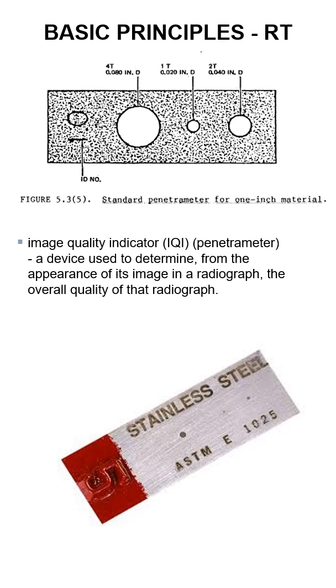Depending on what your standard is, it'll tell you what you need to have as far as quality for that radiograph. A 4T — if you shoot it to a 4T — it's not a very quality radiograph in comparison to the 1T. If you can shoot the radiograph to 1T, you're doing pretty good. This is how they tell how well they shot a radiograph.